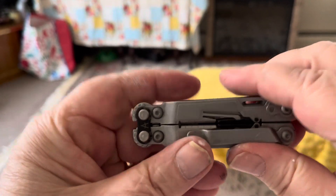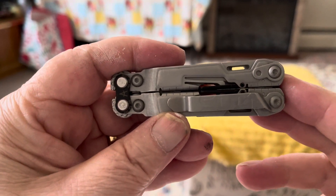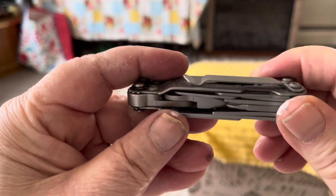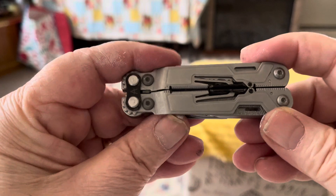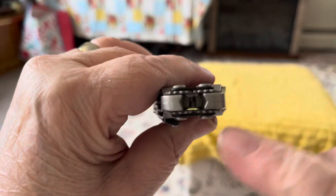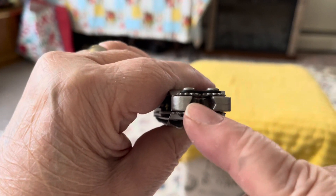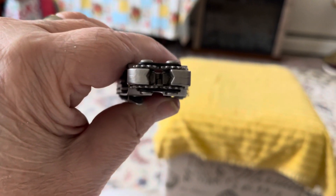A lot of people don't recommend this knife — I highly recommend it. Get yourself a pouch to keep it in so you don't lose it, or you can buy a custom-made one online. It's also got a magnet inside here where you can put bits.